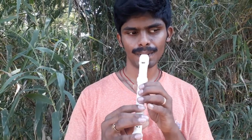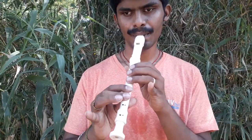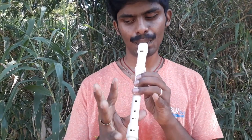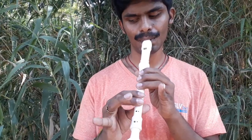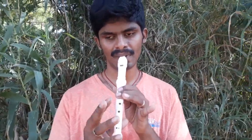You can hear the sound like this — it's very soft. You can set up the instrument.